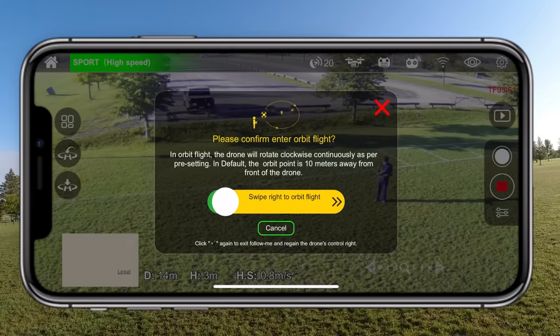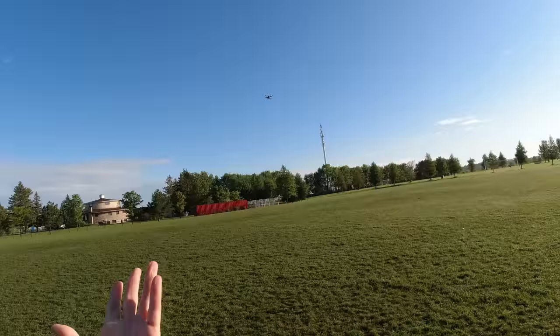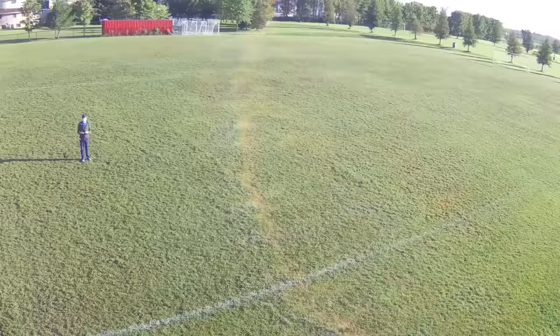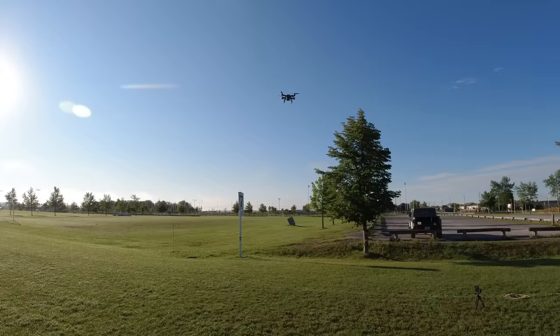Next to try is orbit flight. You have to set up your radius in advance — I already have mine set to 10 meters. Slide to activate and it should orbit the set point. If I stand right where the center was, it orbits around me. Oh, there's a tree — it just barely missed it! That was close.